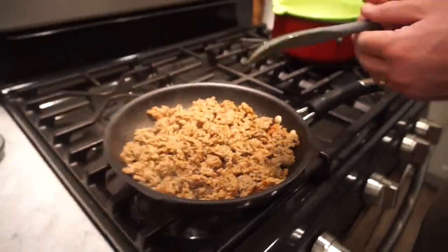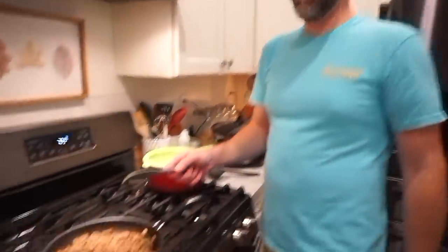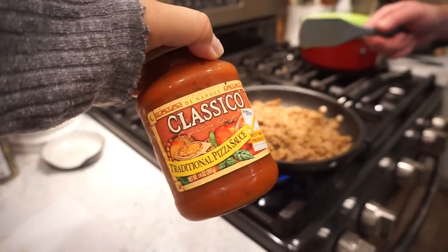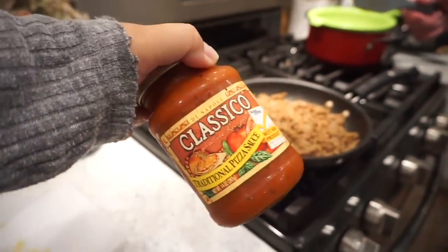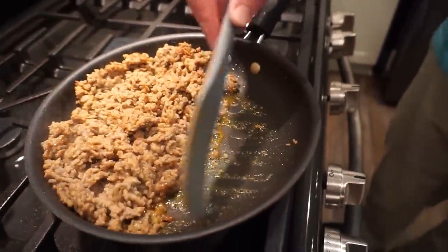The sausage is almost cooked and it smells so good. Now that it's nearly done, we're going to remove some of the grease and then add in an entire jar of pizza sauce — whichever your favorite brand is.